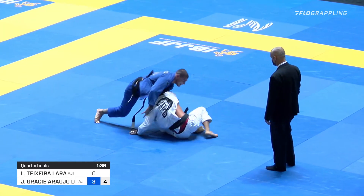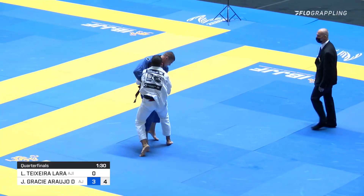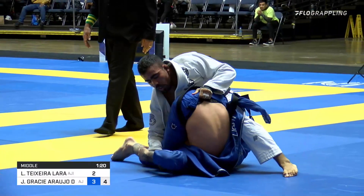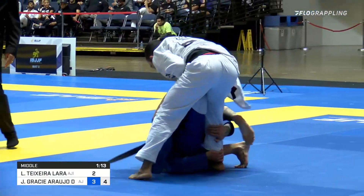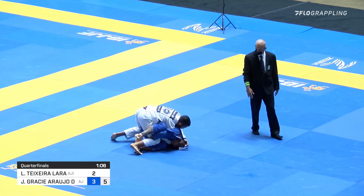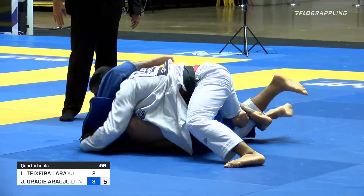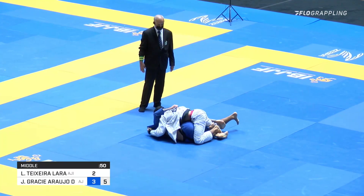Now Lealora getting a better look for the deep half here — possibly getting up. Just like that, a very strong attack from Lealora and he takes the fight to the ground. That's going to be two points. He's in a good position to start looking for a pass. What a turn of events with one minute and twenty seconds to go. You can see a little bit of fatigue on the face of Lealora, but he seems driven to make this happen. A good leg drag attempt could happen right now. And how the tide has turned in this match!